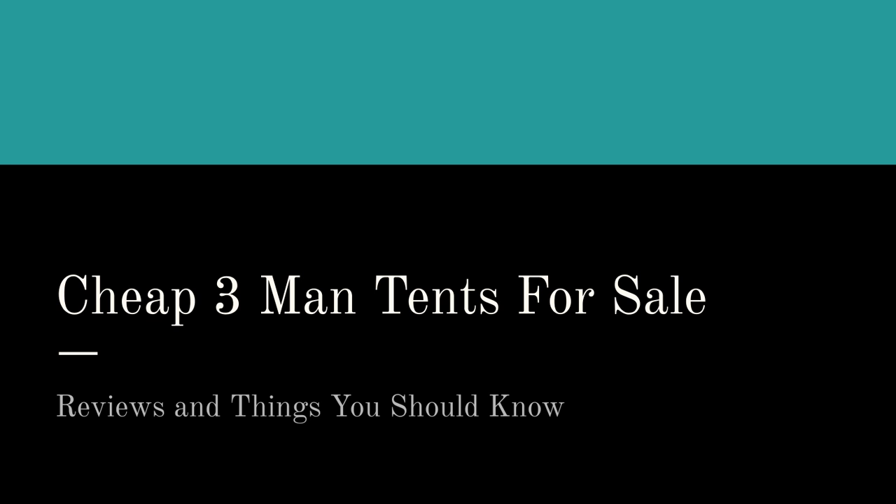Hi friends. On this page and in this video we're going to talk about cheap three-man tents. And if you're watching this on YouTube, go ahead and click on the link in the description box or near this video to hop on over to our website where you can enter your email address and get access to our quick start guide.